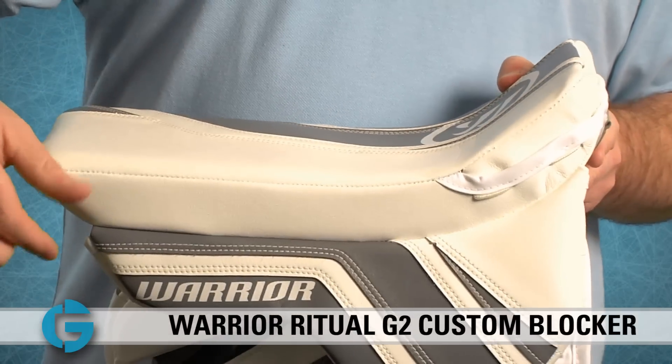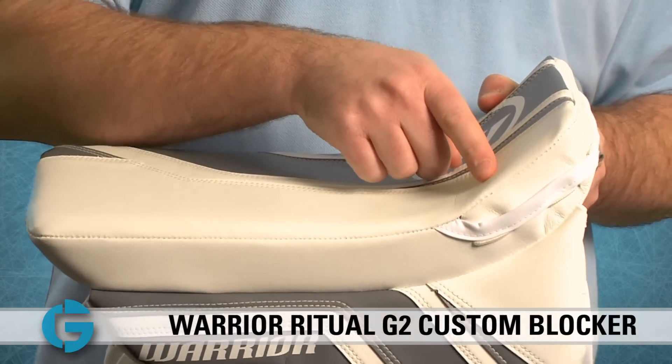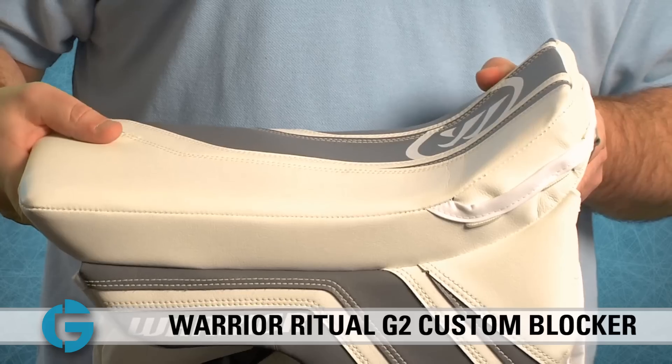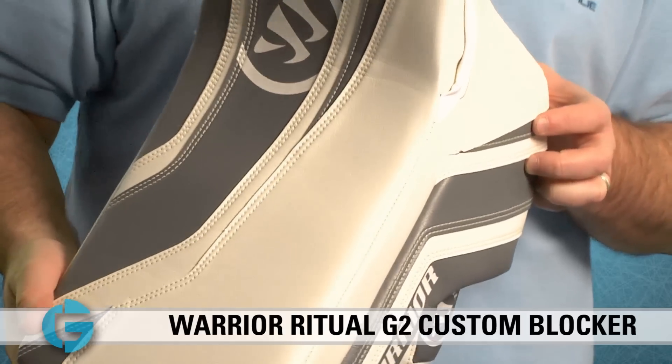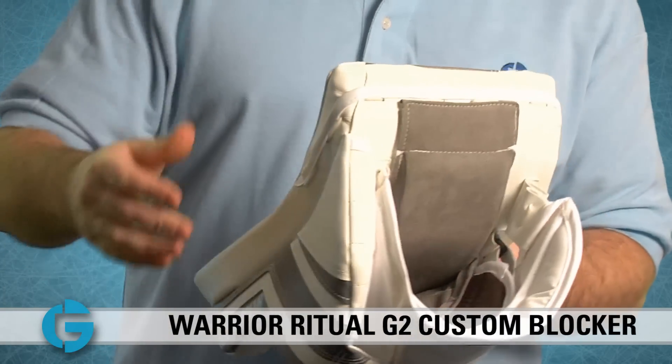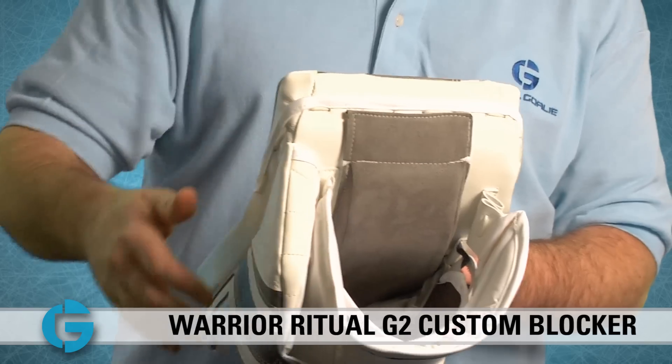For starters, you'll see that the blocking board is nice and thick and the flare at the top is more pronounced than on the previous Ritual model. This helps present more of the blocking surface towards the shooter while you're in your stance, and it also opens up the wrist a little bit more to give the goalie a little extra wrist mobility.